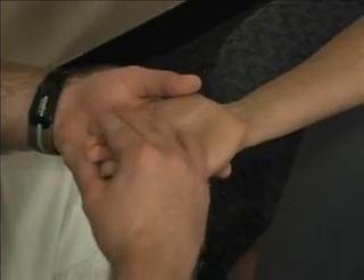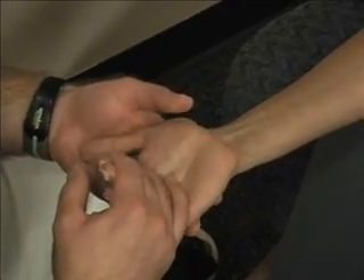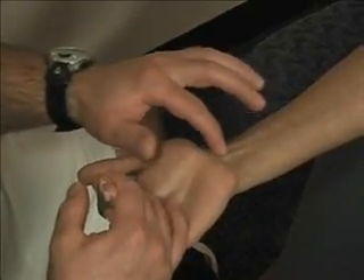Palmaris longus muscle — I'm going to have her pull her fingers against mine and her palmaris longus is going to pop out right here.